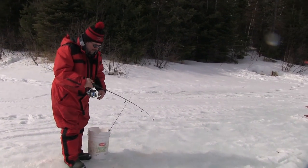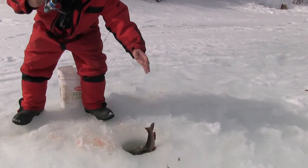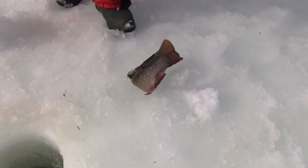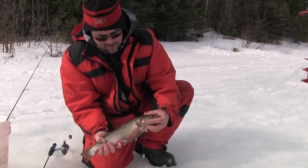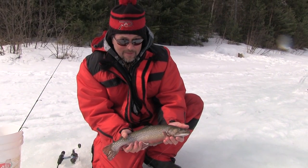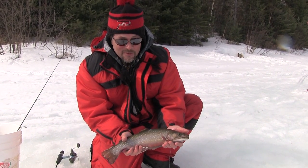Beauty, beauty, beauty — look at the size of it! Oh Jesus, oh my gosh — Northern Ontario, this is where you can catch these beauties. Lakes are loaded with them. Come down and enjoy yourself.